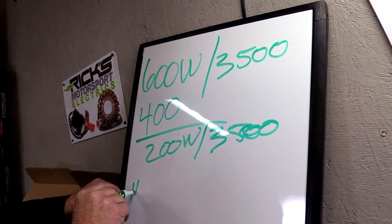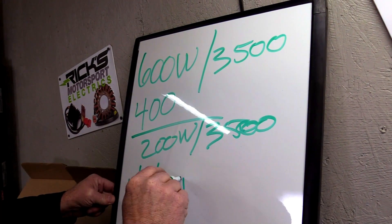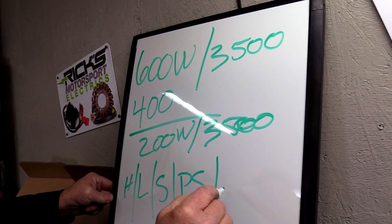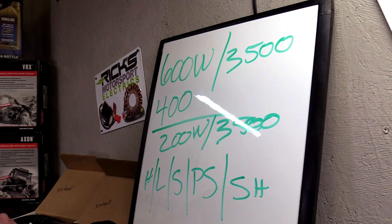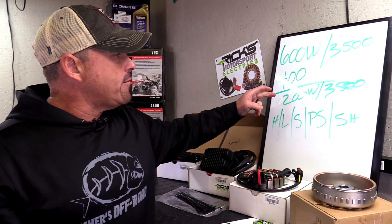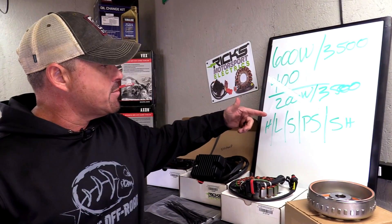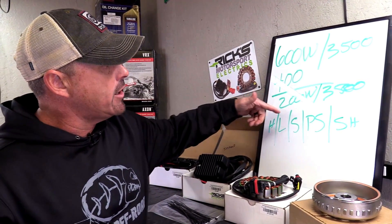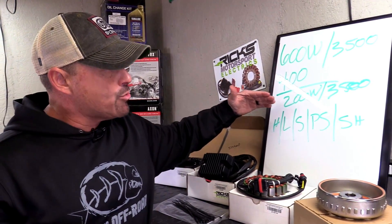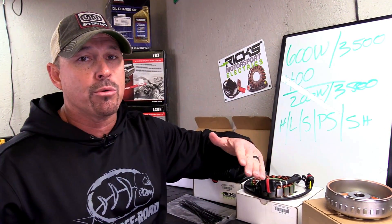So if you put a heater, lights, a stereo, a particle separator, maybe a seat heater, whatever other electrical stuff you want to put on there — I've seen some crazy stuff out on the trail on people's vehicles — you have 200 watts left. You've got to start doing the math and figuring out how much is being used. What you don't want to do is run that right to 600 because you're going to overtax the system. You're going to create heat, and when you create heat, you melt connectors and do internal damage to all your electrical components. You don't want to do that.